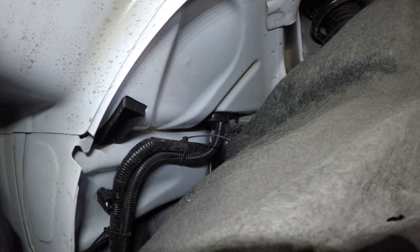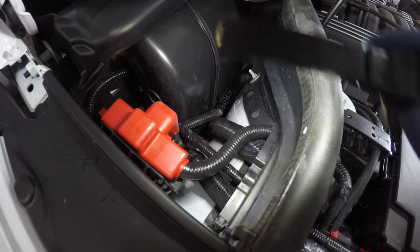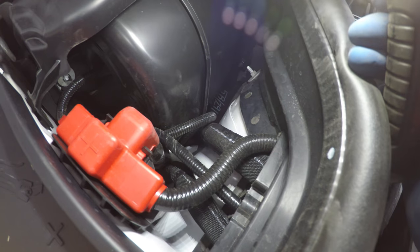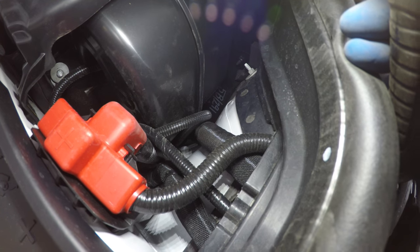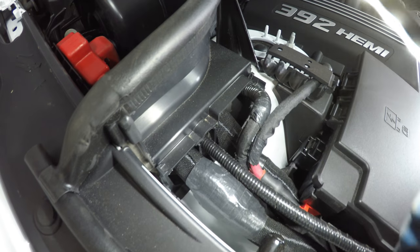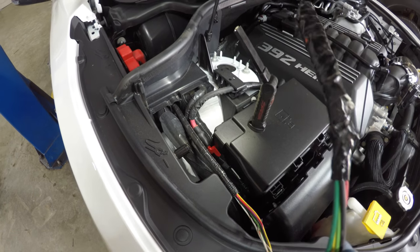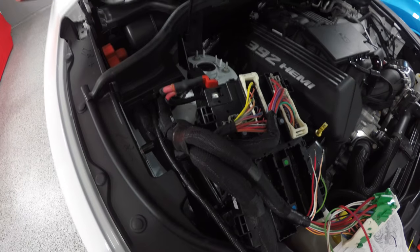From there you just wrap the harness next to the existing harness and zip-tie it in place, then run it through the little factory grommet right there and it passes through up top. The grommet is just underneath the little fresh air vent, over near the battery jump location. It passes up through the grommet and runs along here — there's even a little empty factory pass-through right here that you just run the wire through, and from there it goes into the fuse box.